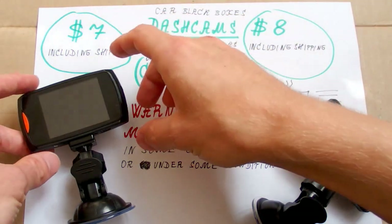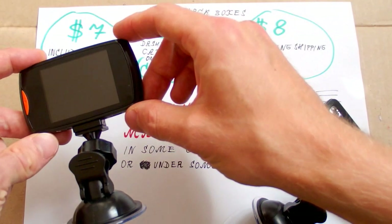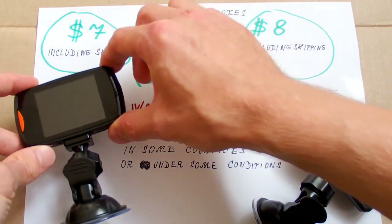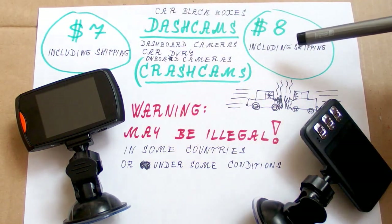Such a camera is constantly recording video in a loop, and in case of a crash you can also use it as a still camera to make more evidence. But it has no internet connection, so you can't share it directly on Facebook. This one was just $7 and this one $8.